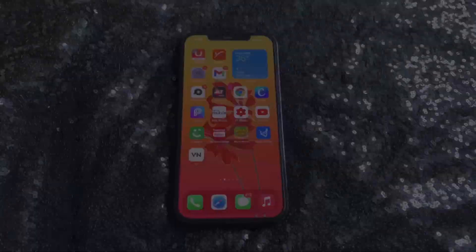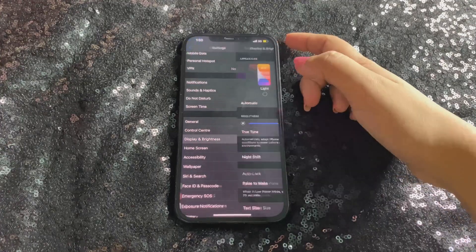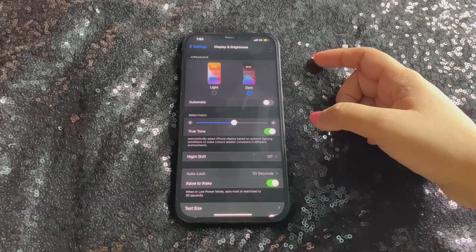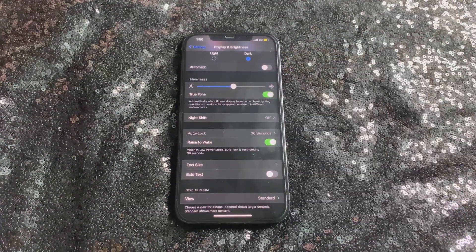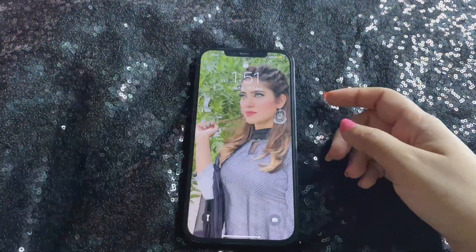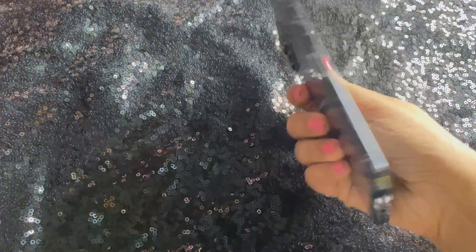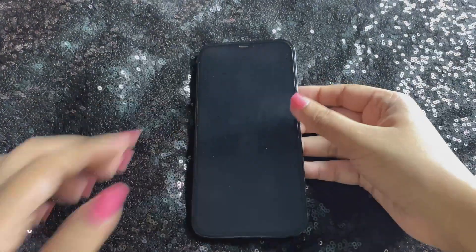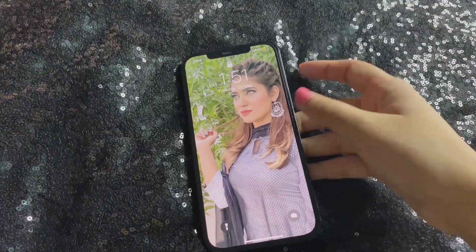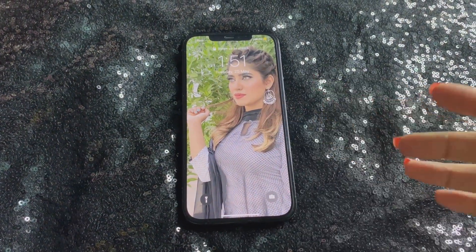One more very important thing to set up: go to Settings, then Display, and make sure the Raise to Wake option is enabled. Let me show you what it does. When it's disabled and you turn off the phone and pick it up, nothing happens. But when you enable it and turn the phone off, just gripping and lifting it turns the screen on — so you can easily see your messages, calls, and notifications. It's a great feature.